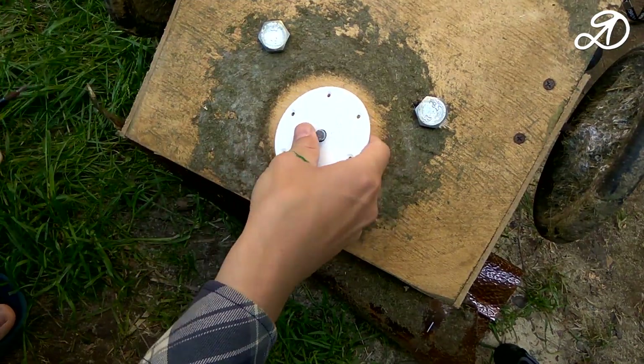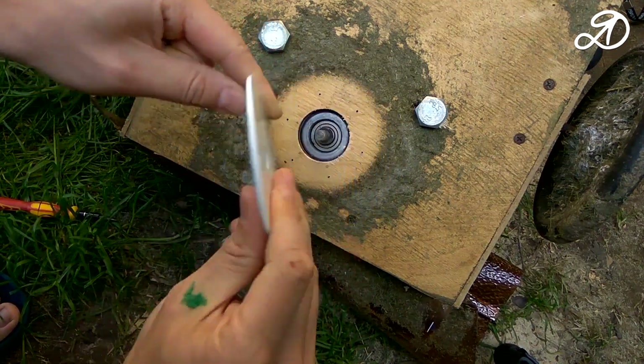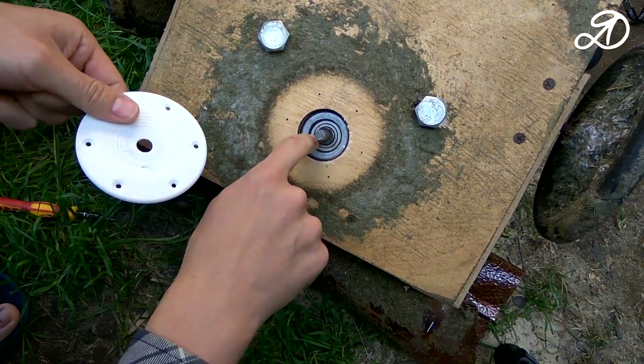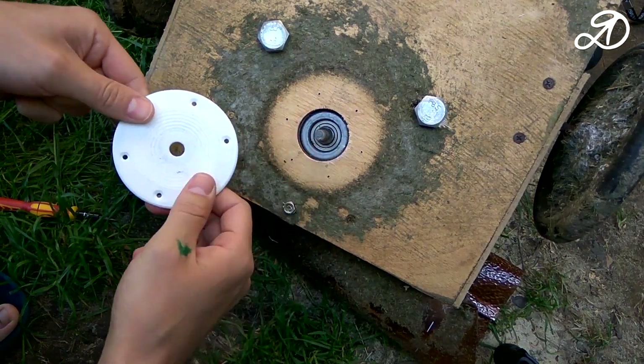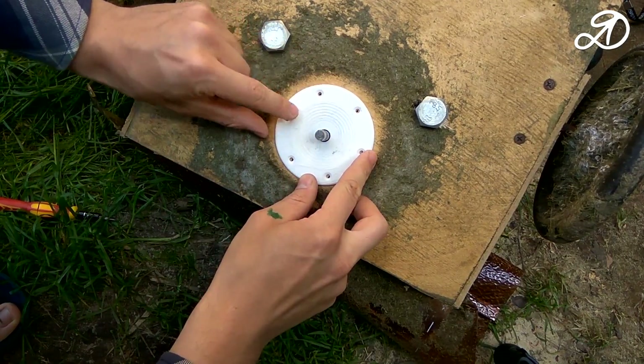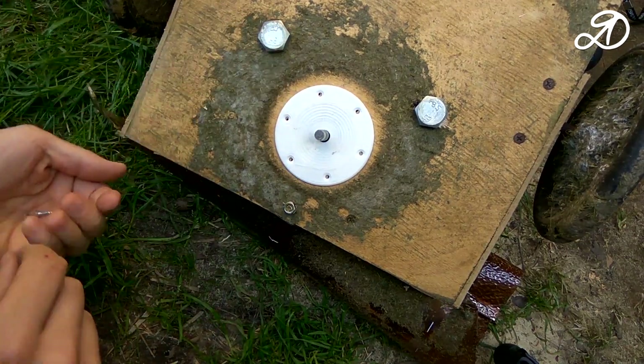I modeled and printed this part — the initial version. This is protection for the motor bearing. The idea is to protect against the ingress of grass. I've already drilled the holes, and now I'll fix it with screws.